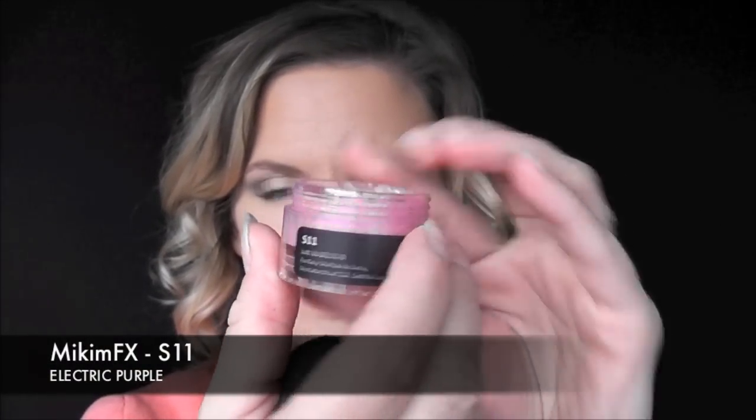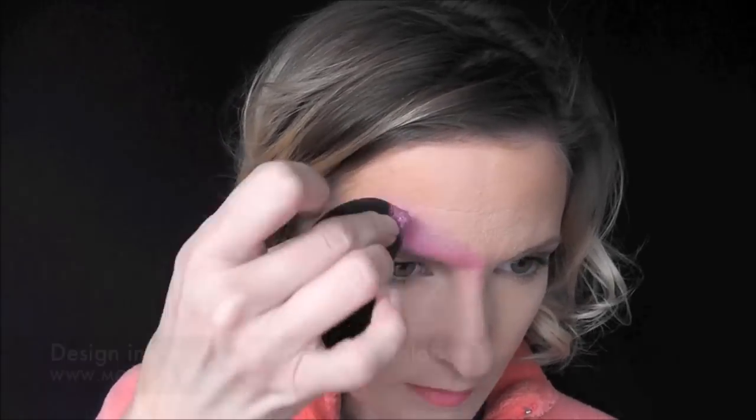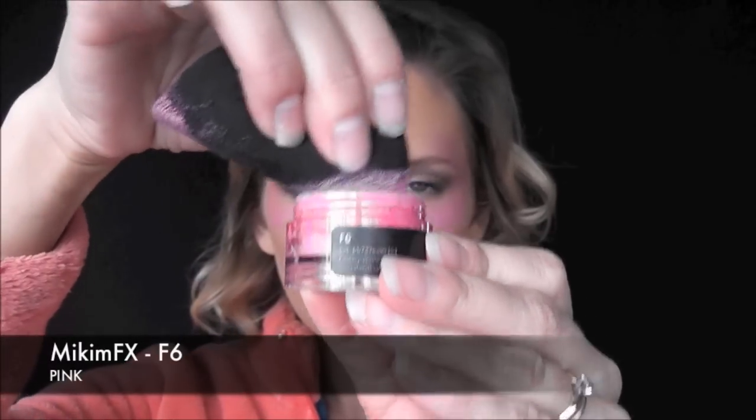I'm going to start out with some Micam FX S11. This is the electric purple color — it's kind of a pinky purple and it's metallic. I'm just going to take it above one eyebrow and under the eye, then down across the bridge of the nose, under the other eye, and back up around in two C shapes.